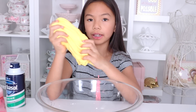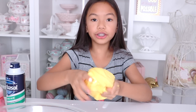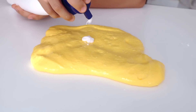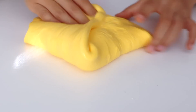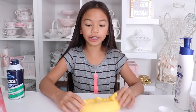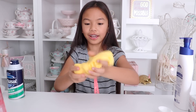My slime isn't sticking to me anymore and now it's time to add in the lotion — the lotion makes it stretchy. I'm adding about three pumps and now I'm going to fold the sides over it and knead it until it's mixed in. Once your lotion is fully combined in your slime, it'll be super stretchy.